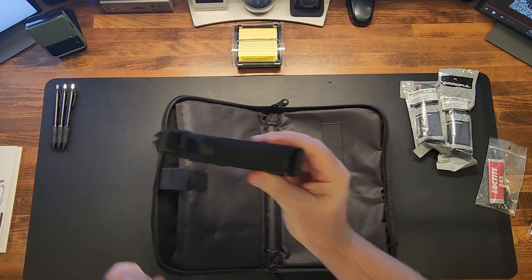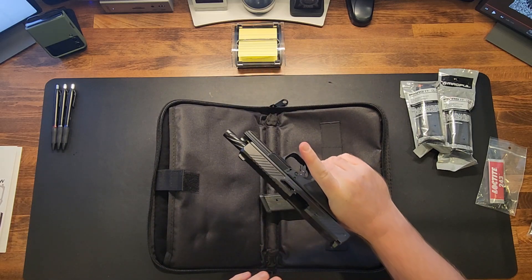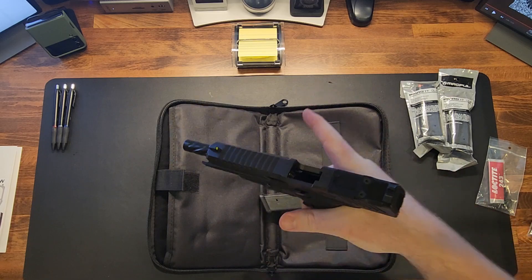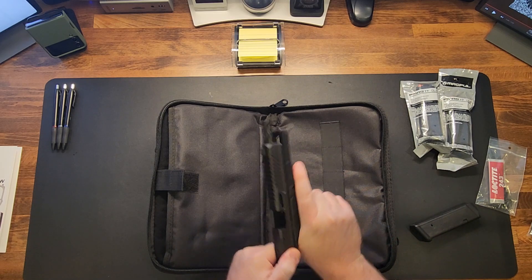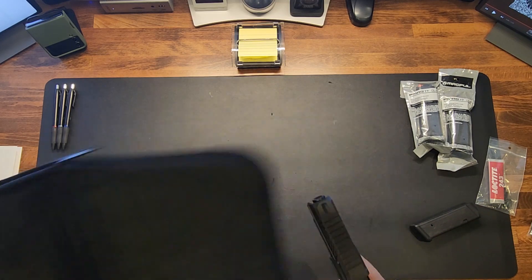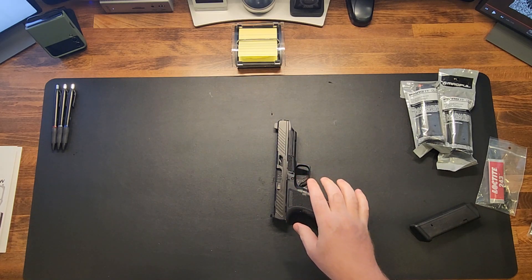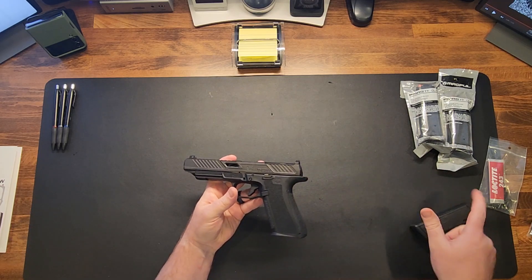Let's drop that mag, lock the slide to the rear — she's completely clear. To all my safety gurus out there, never be too safe, but she's secure. Let's get rid of the bag. If you know, you know — but this is it, this is the Shadow Systems DR920L.